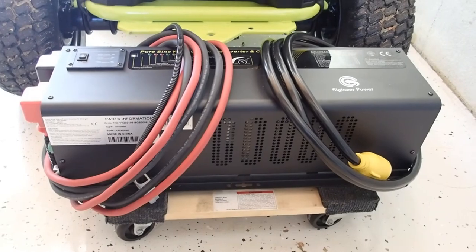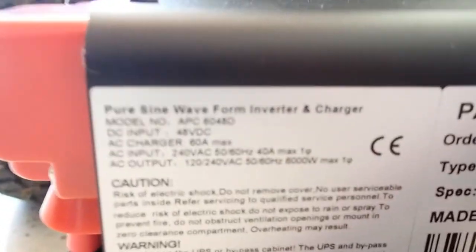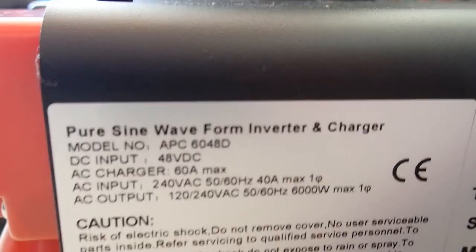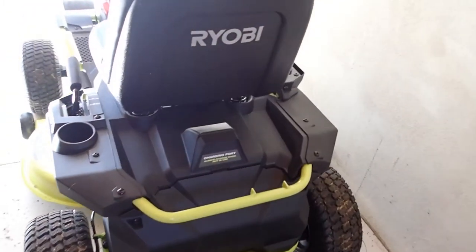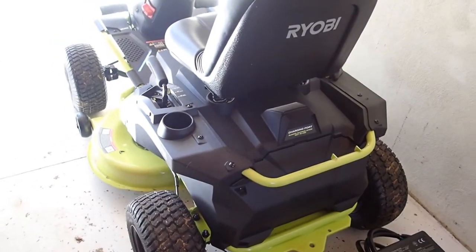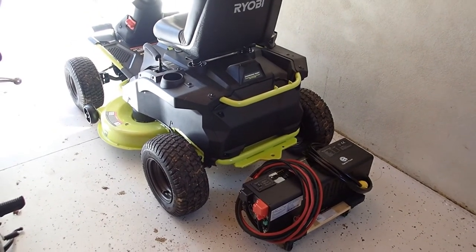I'm all wrapped up here with our test. This is a Sygeneer power inverter, model APC6048D. The mower is the Ryobi — it's a Home Depot brand — and this is a 100-amp-hour, 38-inch deck model. That's the setup — I can run my whole house in the event of a power outage.